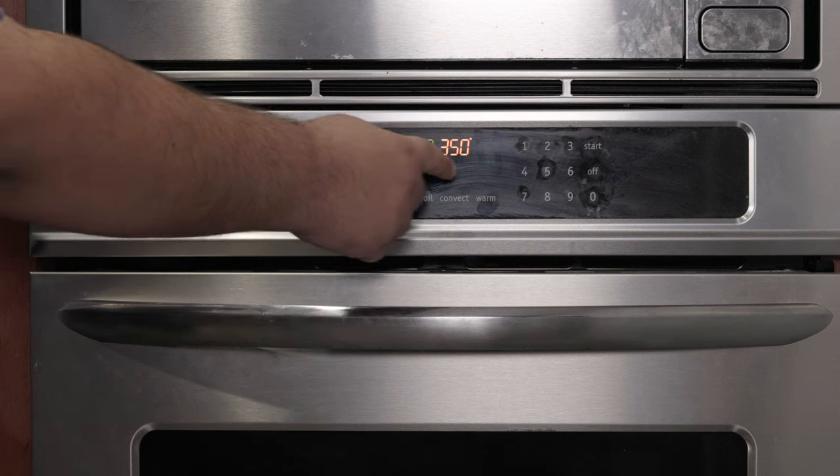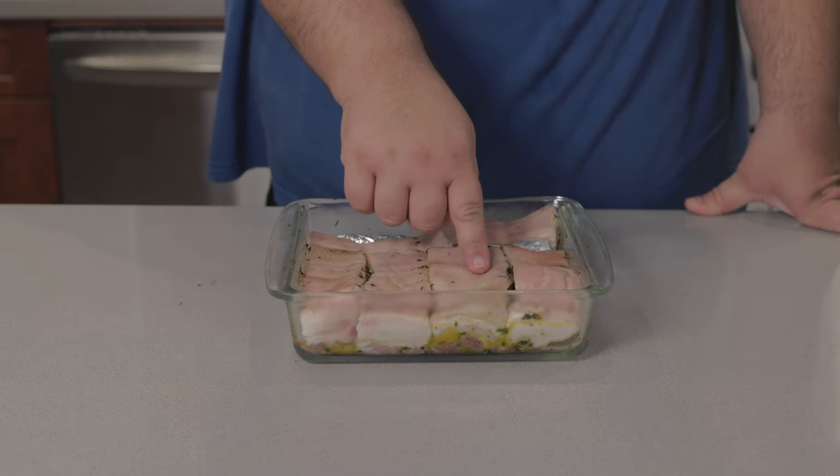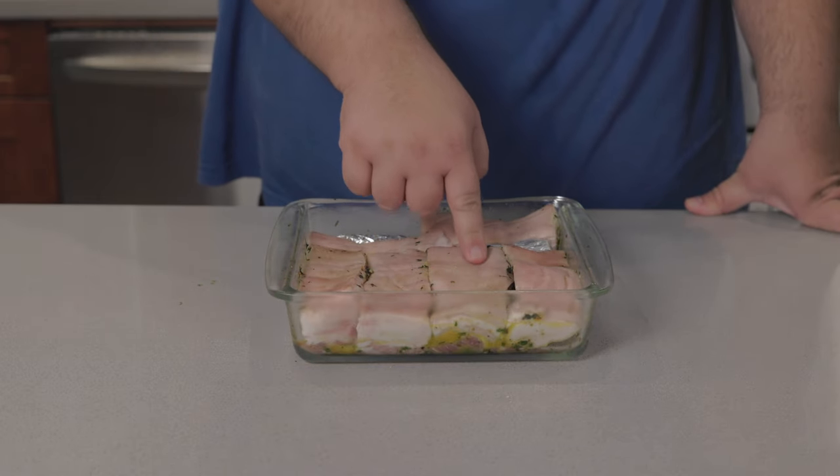First things first, preheat the oven to 350 degrees Fahrenheit — that's 175 degrees Celsius. 24 hours later, our pork is nice and dry to the touch.